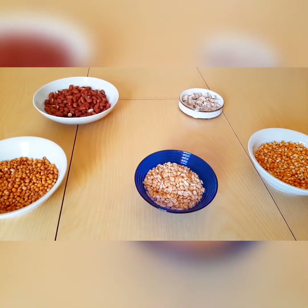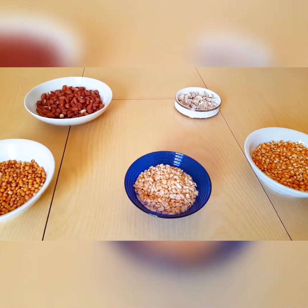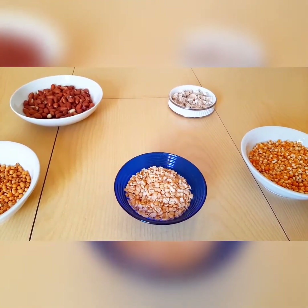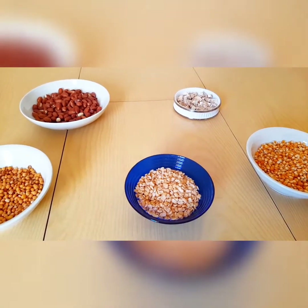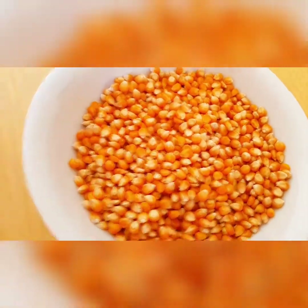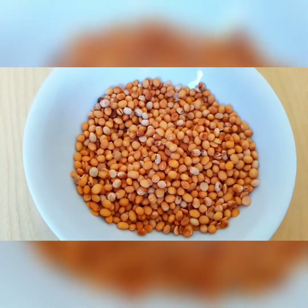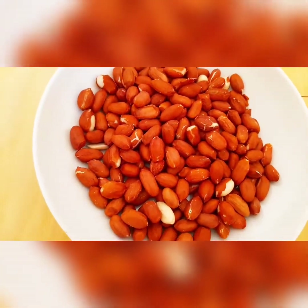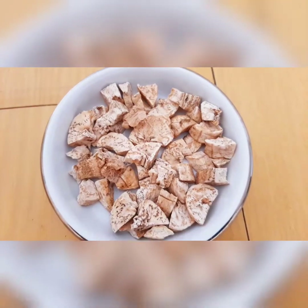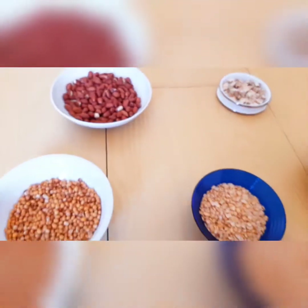Hello guys, welcome to my channel, this is the Vicemic Show. In today's video I'm going to teach you guys how to prepare Tom Brown. These are the ingredients I'm using: corn, dried beans, dried suya beans, dried granoles, dried unripe plantain, and ginger. Let's get started.